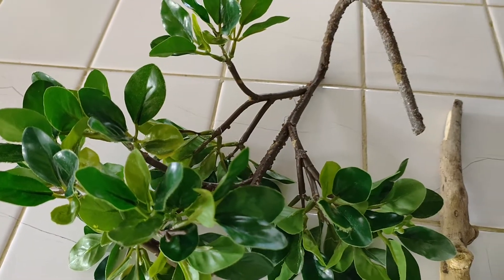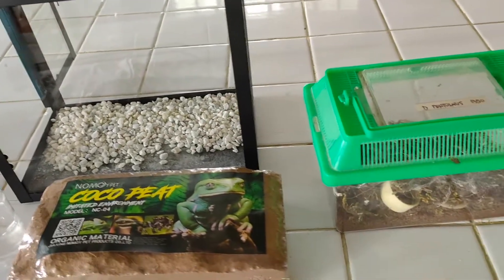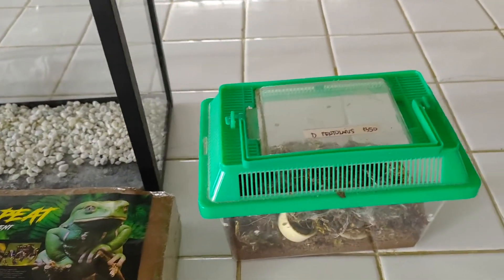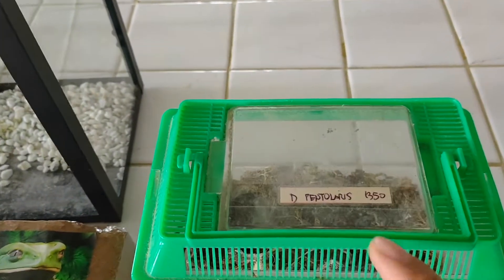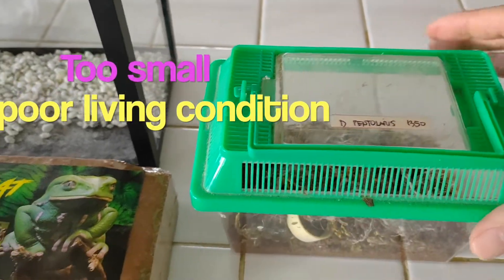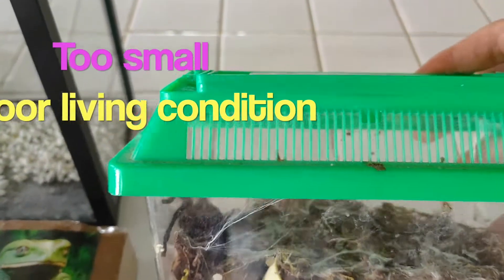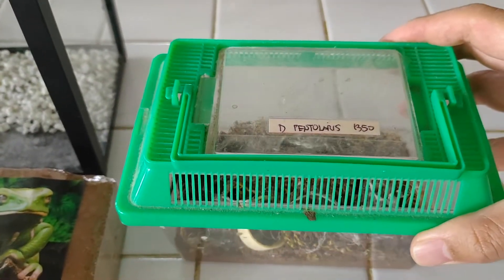So first, here are all the materials that we'll be needing in setting up Freda's new home. I'd like you to see the condition of Freda's cage where I bought her — in a pet store — and I bought her for 1,350 pesos. As you can see on the left side of the cage far back, that was Freda.